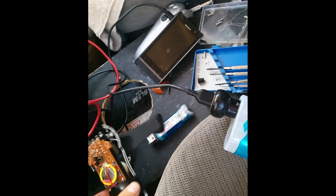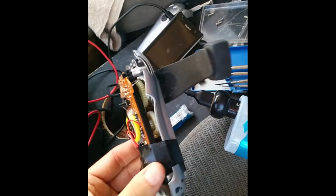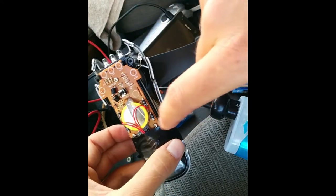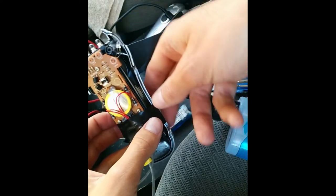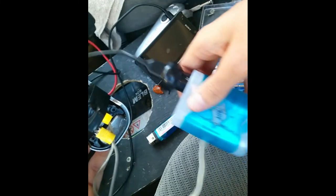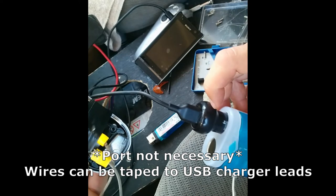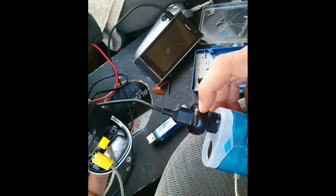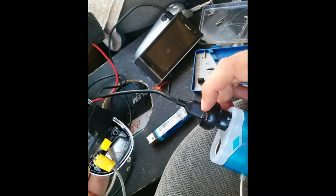So I have here a dynamo-driven wind-up flashlight — it's LED, and it outputs to this battery and these lights usually. But I've totally bypassed it right at the motor to this cigarette lighter accessory port, and I've taken this cigarette lighter charger which outputs 2.1 amps at 5 volts.